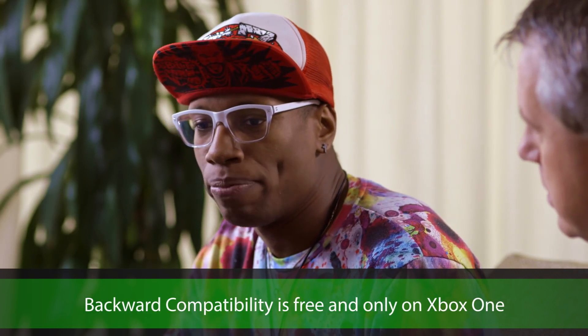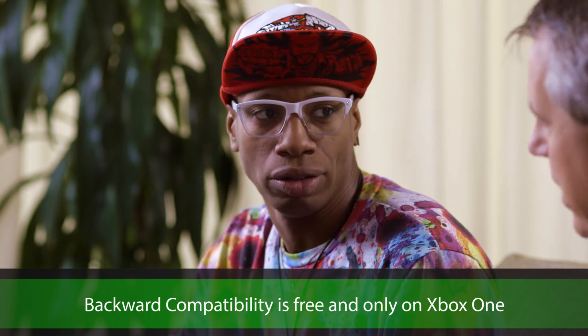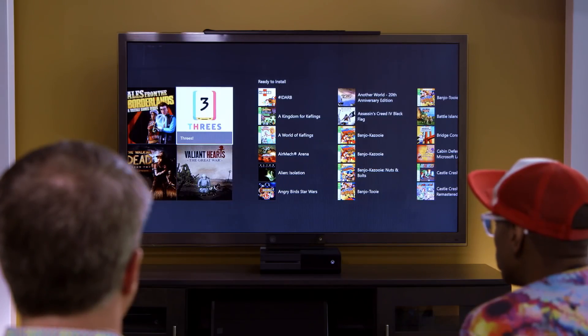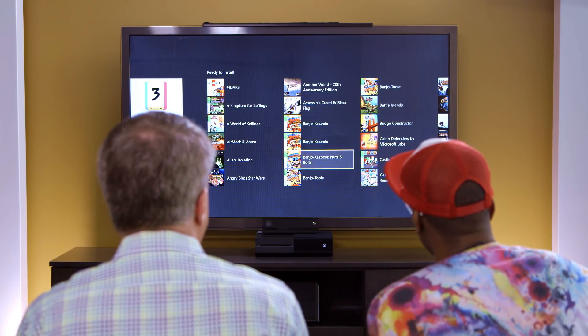Yeah, I want to know — because I've got mad Xbox 360 games — how can I play them on my One? So first of all, we know there are millions of people out there with millions of Xbox 360 games who want to play them on Xbox One. For any games you bought digitally on your Xbox 360, they're going to show up automatically in your collection on the right-hand side. We put the games that are part of the backward compatibility program right there. You don't have to do anything.